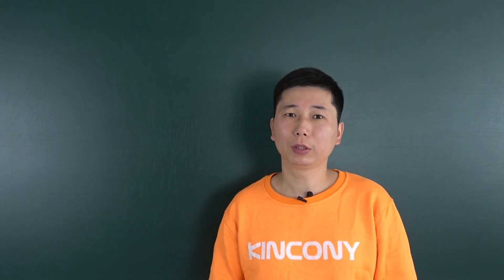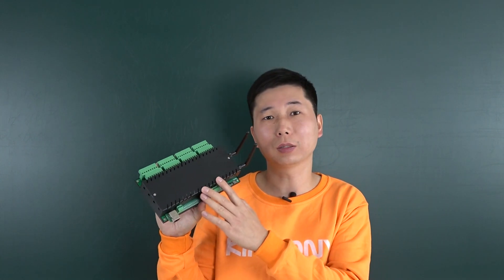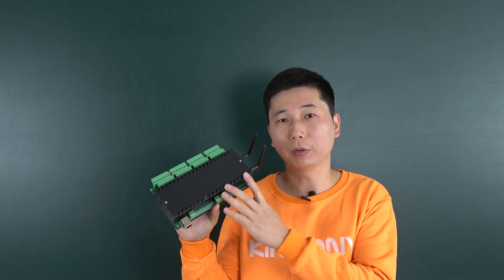Hello everyone, this is Kinkone OT. In this video, I will show you our new product. This is the KC868-H32B Pro.